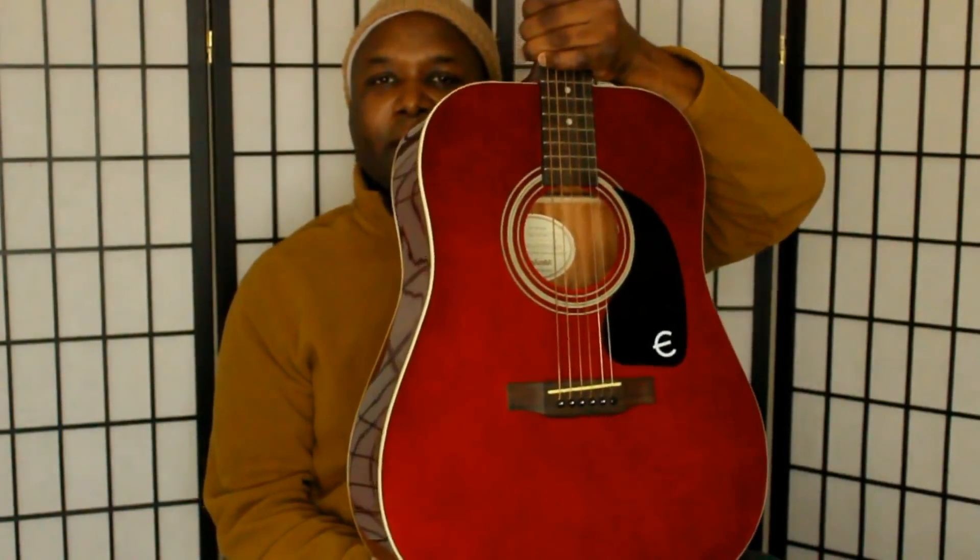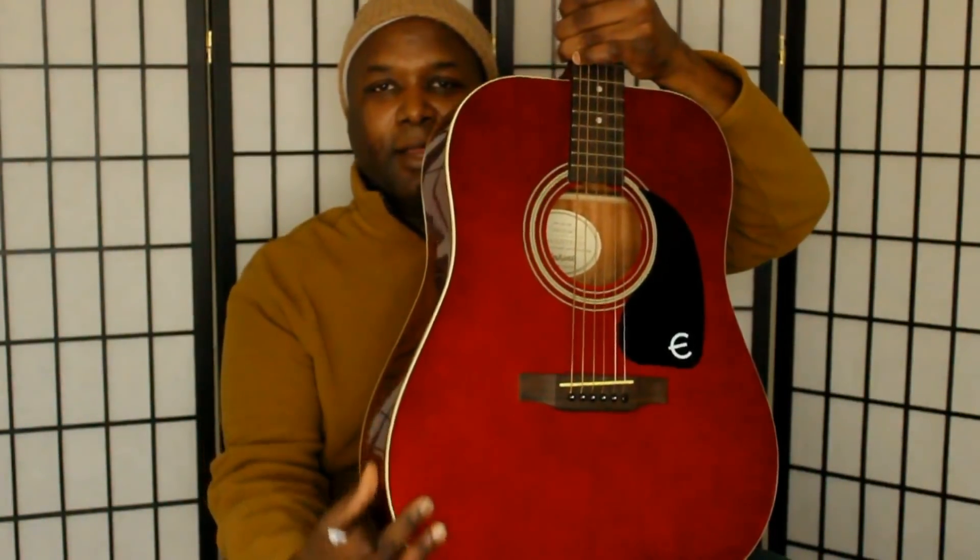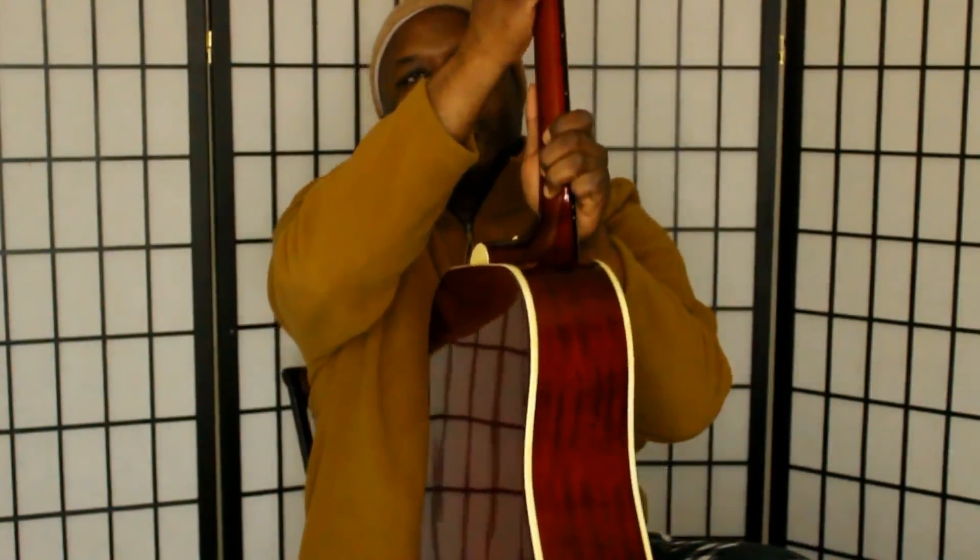She is in a beautiful wine color. She has a spruce top, a mahogany body, a glued mahogany neck, and a rosewood fingerboard.